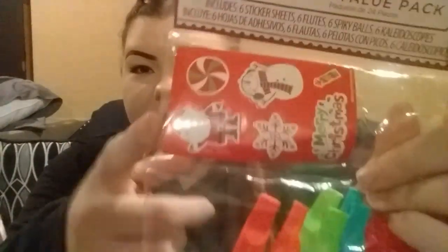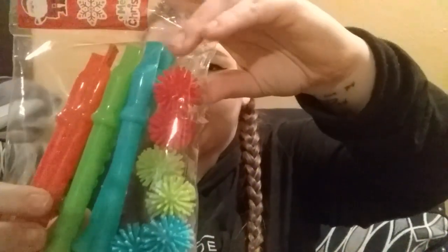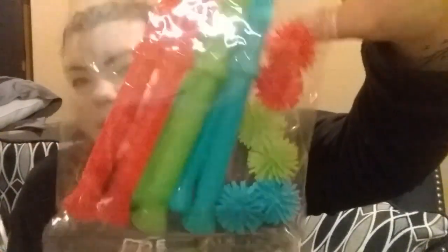I also got this just after Christmas for 50% off — I paid $1.50 for these. They are Christmas, but it just comes with Christmas stickers which I didn't give to my daughter. I got these because they are the colors of PJ Masks — red, blue, and green. These are just little kaleidoscopes that you look in, some whistles, and some spiky balls. I thought they were perfect because they are the colors of the theme we're going for, so we can shove those in the goodie bags.